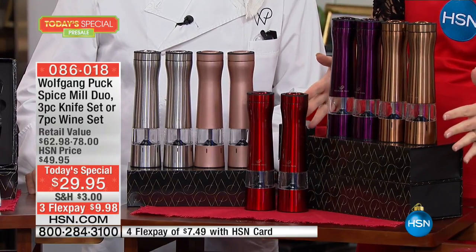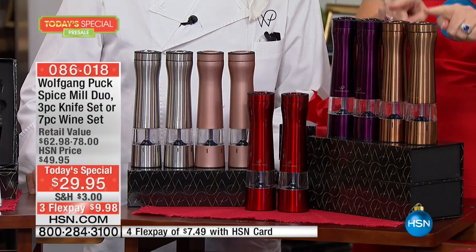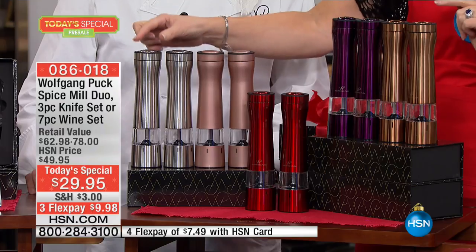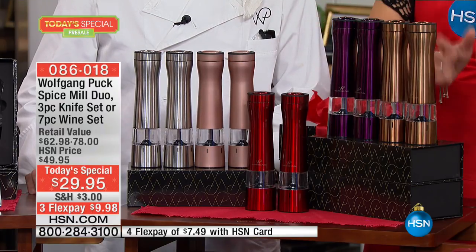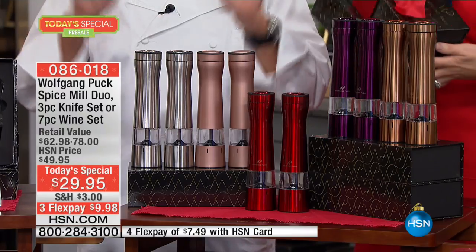The spice mills — you get two in stunning new colors for $29.95. We have them in copper, eggplant, red, rose gold, and silver tone. You can use a spice mill for salt, pepper, and a lot of different things. You really need that in your kitchen.